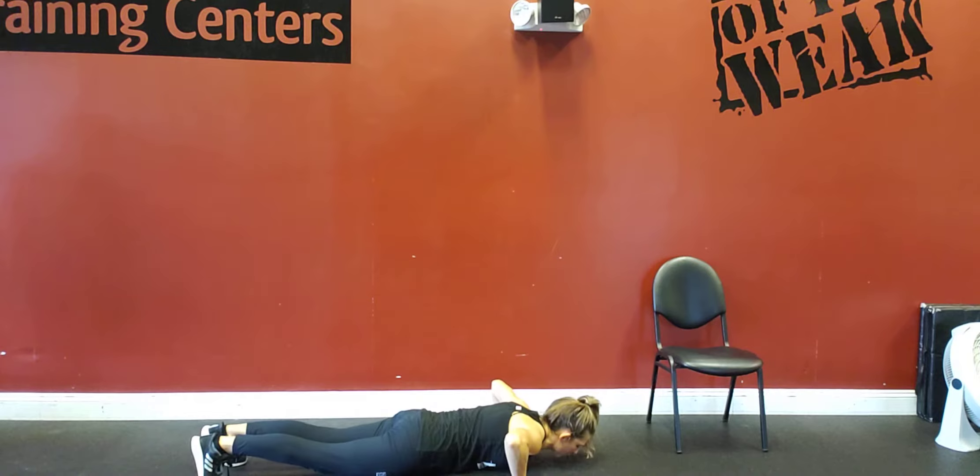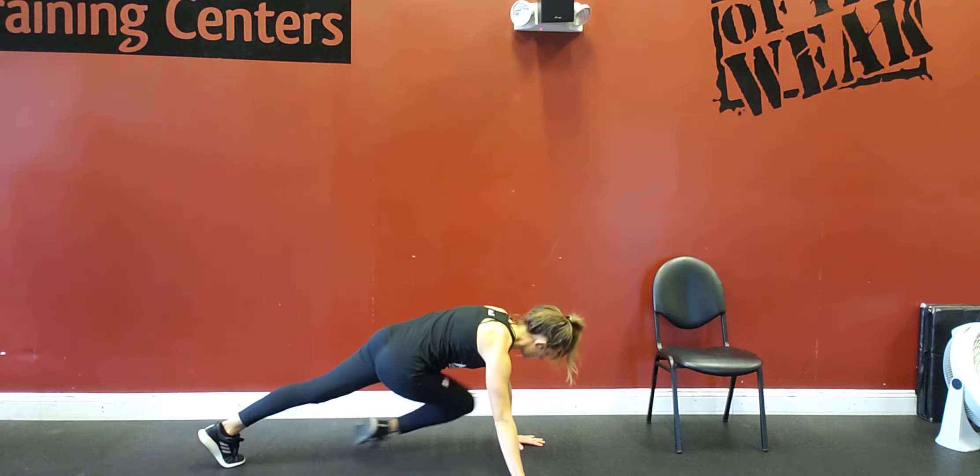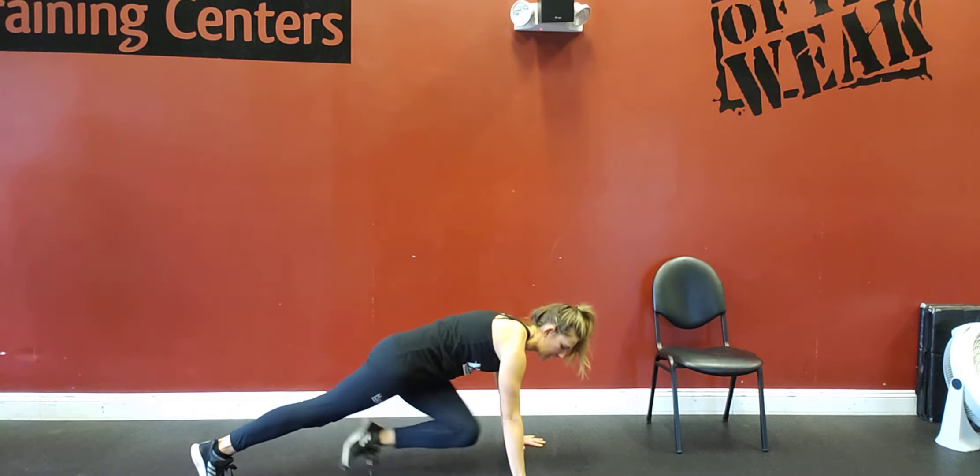Going down for that push-up, core engaged, right back up. Knee to elbow, knee to elbow.